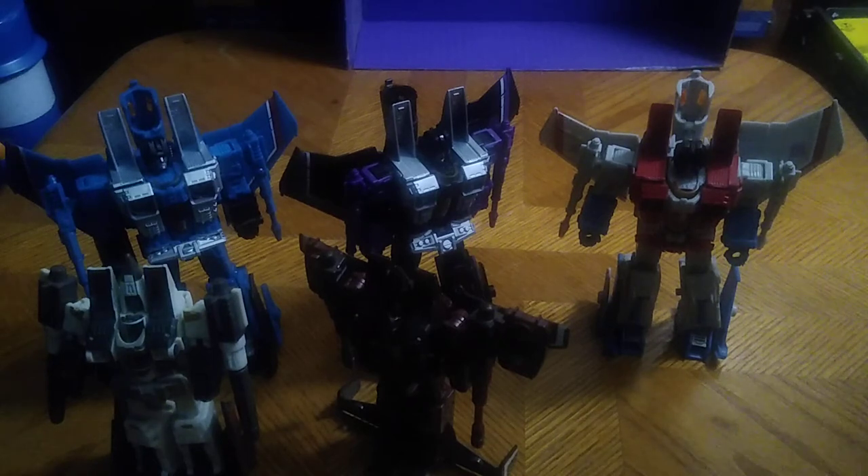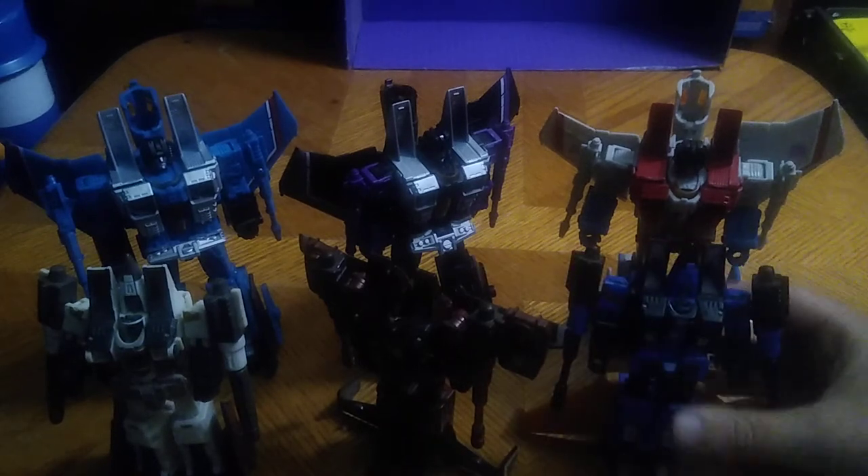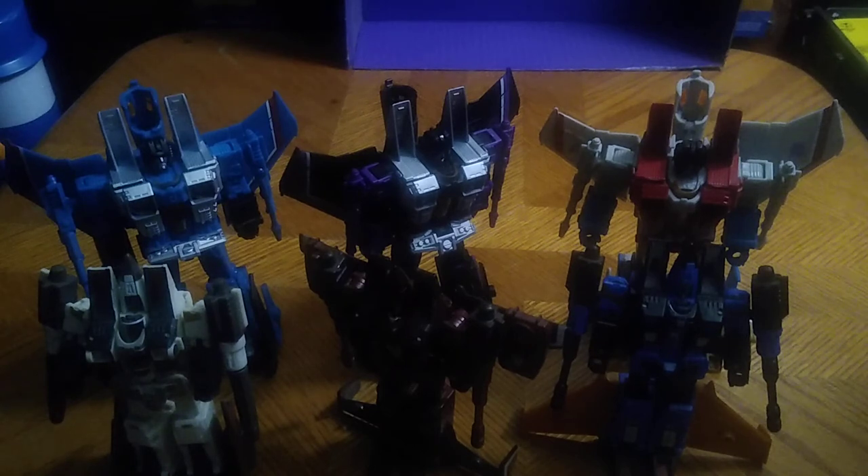Sorry, there was a lot of fussing with transforming these guys, but they were being a bit stubborn today — a lot of stubborn transformations with these figures. But there we got the complete Generation 1 and Generation 2 Transformers Seekers. The Earthrise Seekers came out in 2020 through 2021, and I'm so glad to have these for my collection.